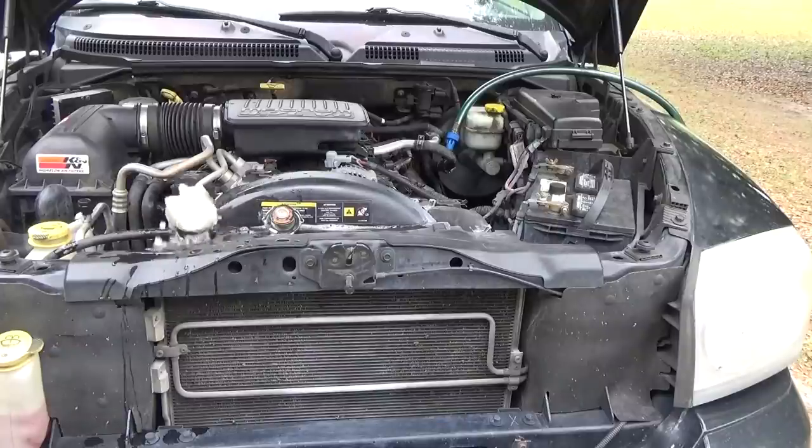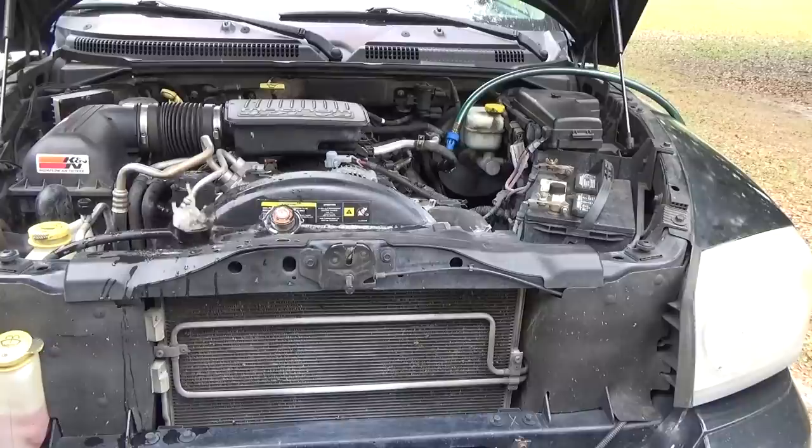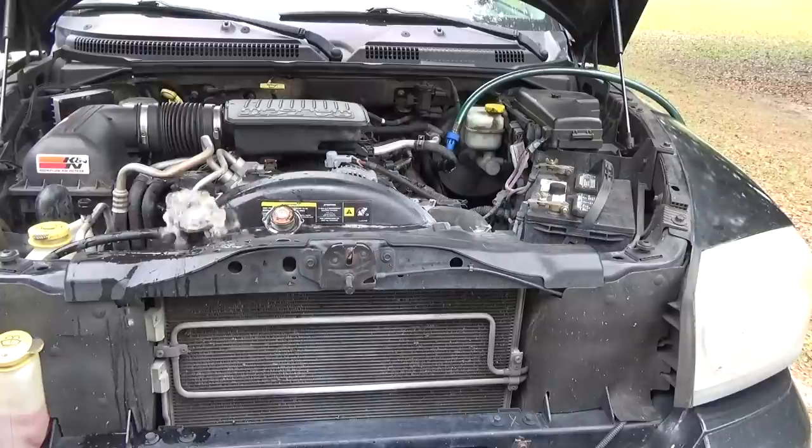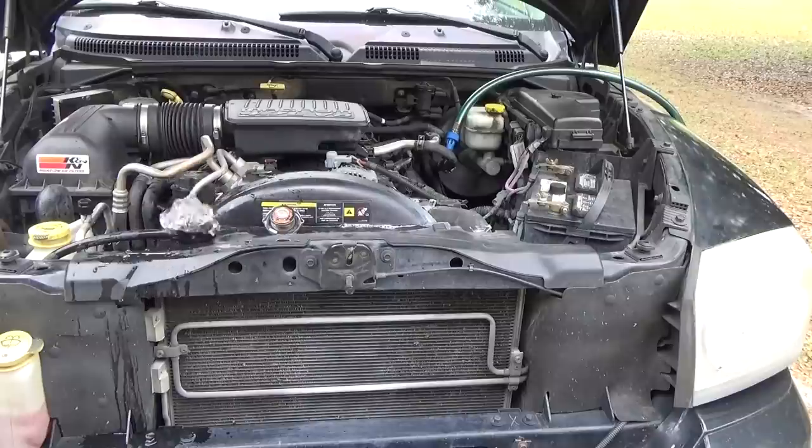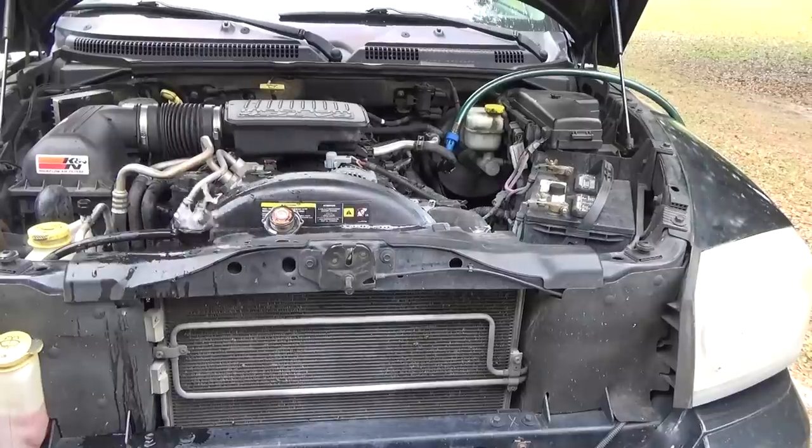The instructions tell you to run the engine at idle while you're doing this, so I'm going to start the engine. You want to run this for about five minutes or until the water coming out is crystal clear. Five minutes is a good amount — there's almost no way you'd still have dirty water coming out after that. So I'm going to run this for five minutes and then come back to show you the rest of the procedure.